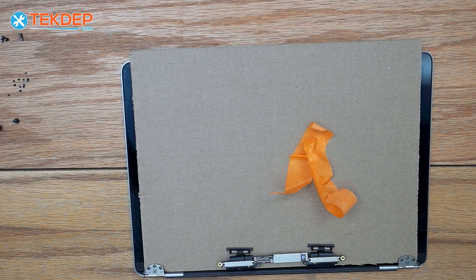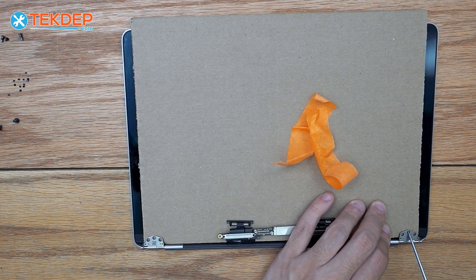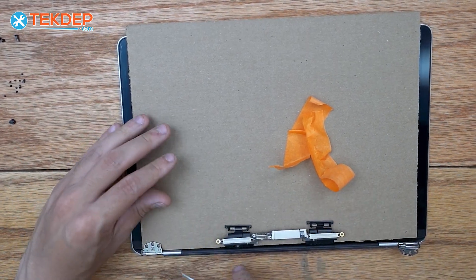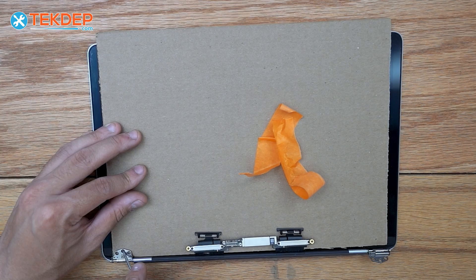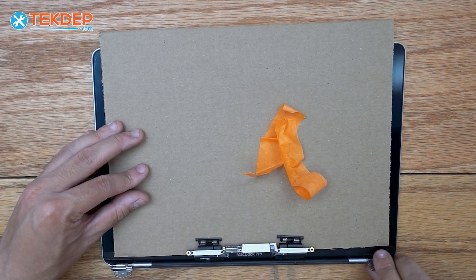One little trick I always like to do before I remove the cardboard is just take my pentalobe screwdriver and open up the LCD hinges. This makes it so you don't risk damaging the screen when you're opening the hinges, and it also makes it a lot easier.